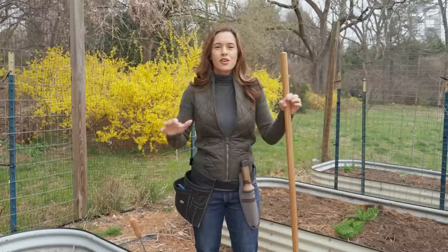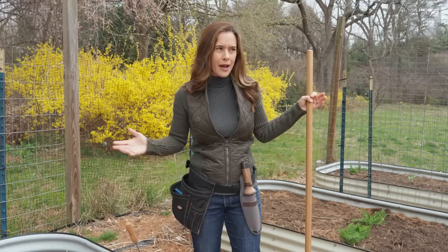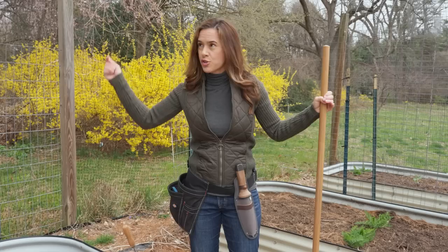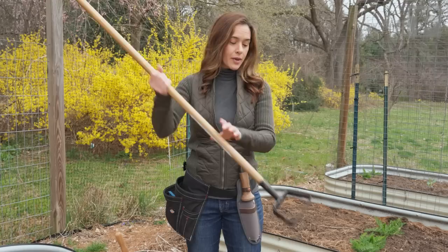So let's start with weeding. Over the weekend I weeded all of these garden beds. They were full of early bittercress and chickweed — those little weeds that you wonder how they ended up in your garden beds, but those seeds are so light they just get carried with the wind. They're not deep-rooted weeds so they come up pretty easily, but without the tool I'm about to show you it would be back-breaking work.